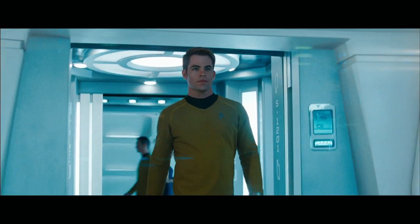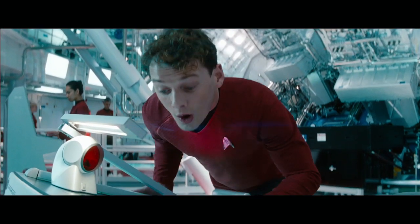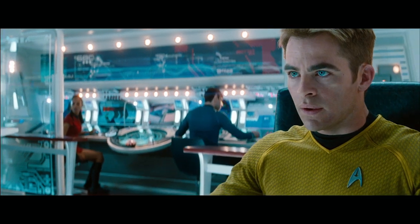I love the traditional Star Trek uniform. The bridge uniform was the one area that I didn't screw around with. It was subtle changes that I made. I silkscreened the uniforms with the boomerang pattern, which you can see in close-ups.